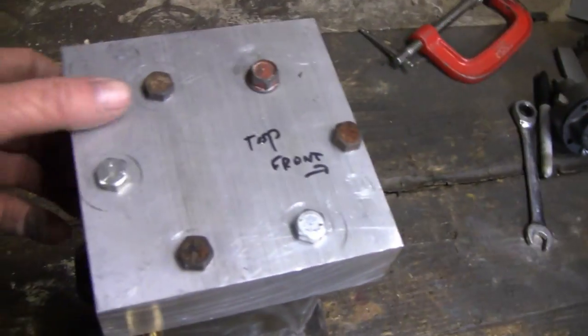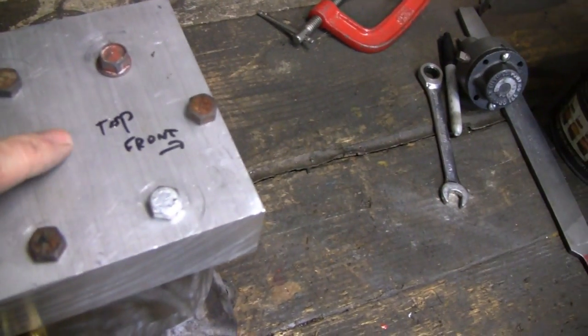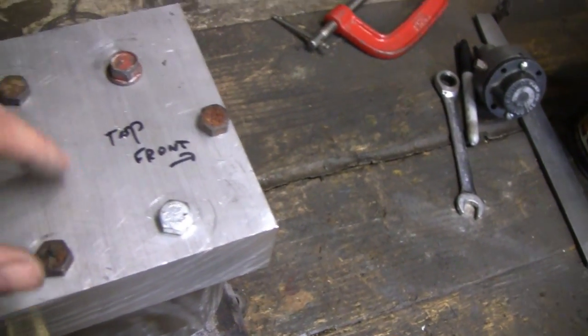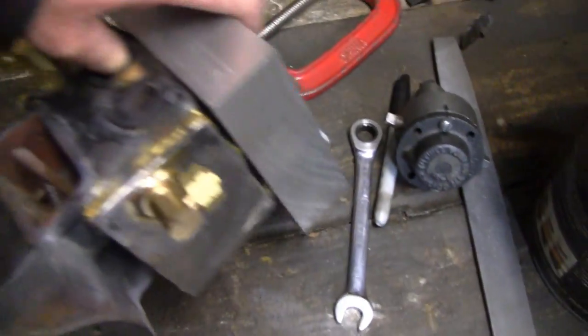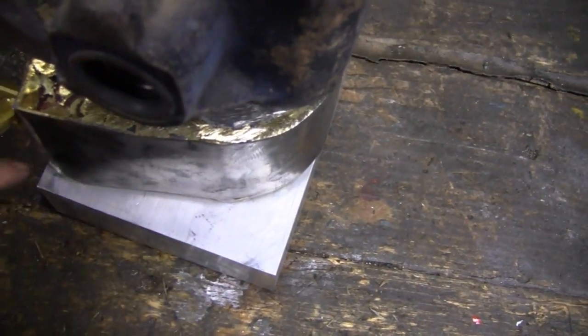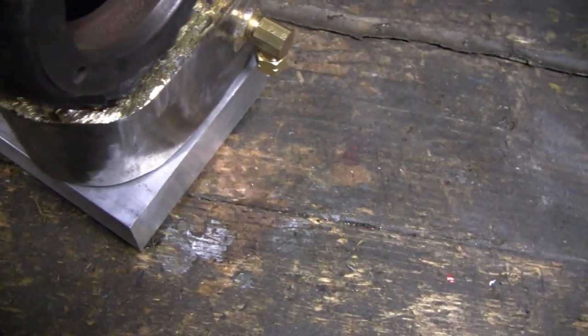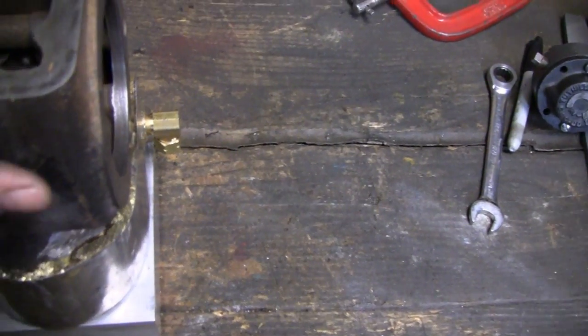That worked out well — everything lined up perfect. Now I'll bolt that head back on there and drill the spark plug hole, and then we'll cut off the excess. Just got to cut off this little bit right here and this little bit right here, and then shape it, and then after that we'll mill it out.